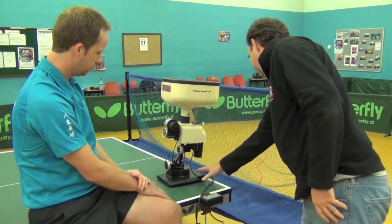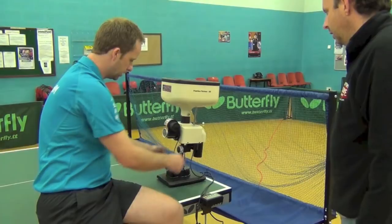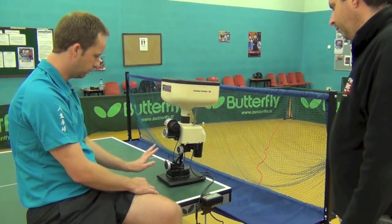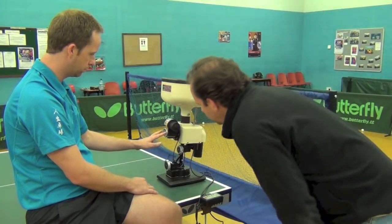And this just sits on the actual table? Yeah, it sits on the table — it's not clamped or anything. You can put it anywhere on the table you want. That adjusts going forward and back, and this one shoots out the balls.